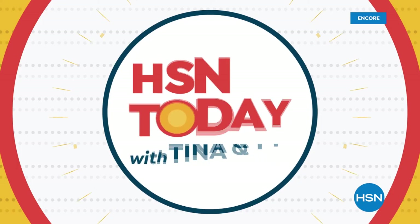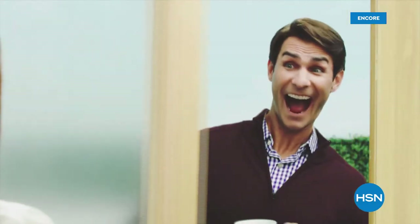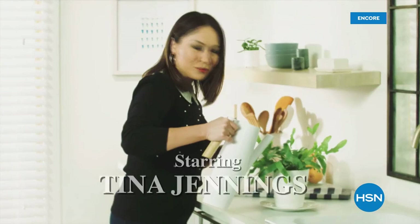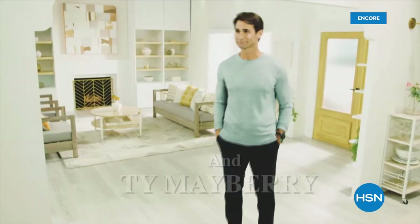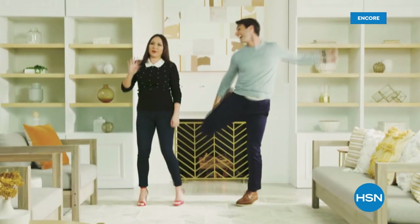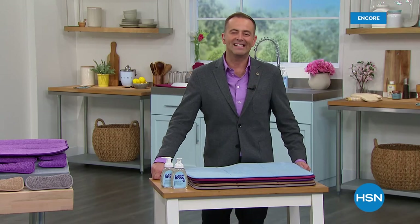Everybody's excited about your new way to wake up. Every morning, Tina and Ty are here to welcome you to the new HSN Today. They're going to have an absolute blast — the fun to get you started in the morning. Tina is just the most loveliest person ever, Ty an incredible guy, and both of them together are just magic. Check it out every morning with HSN Today — Tina and Ty.